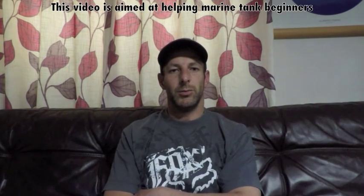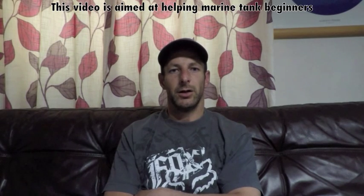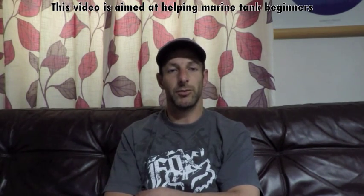Hi everyone, Mustard Milan here again. For my normal viewers, I hope you've noticed I've got a new intro — I took a couple of hours to do that yesterday. Today's video is aimed at helping people that are just starting up the marine tank hobby, to try and point them in the right directions and get a good start. It's so easy just to rush into things and make a big mess of it, really.